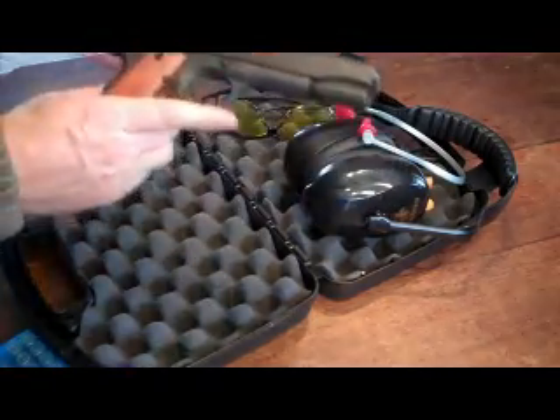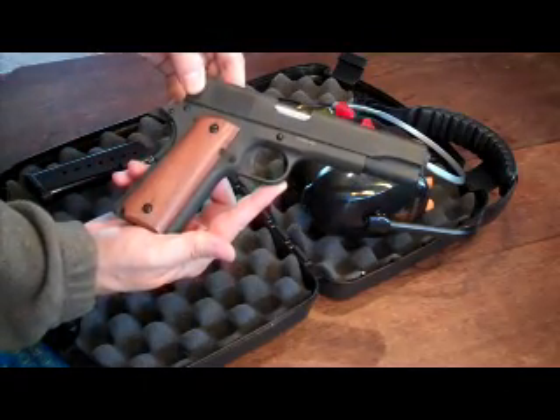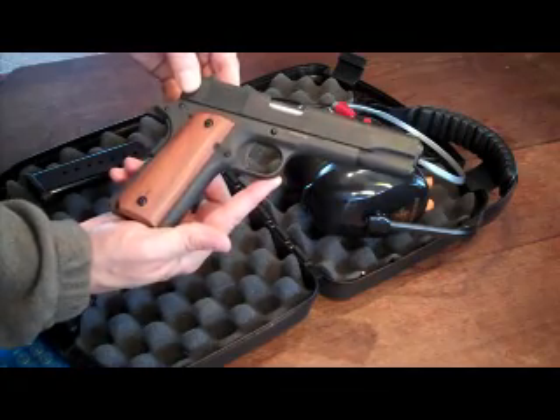Here's my latest purchase. It is a Rock Island Armory 1911, .45 ACP, very similar to the Colt .45 1911 without the hefty price tag on it.